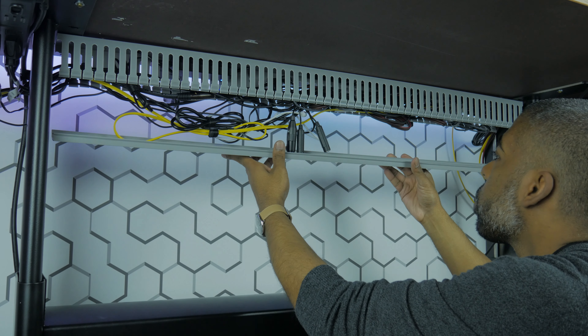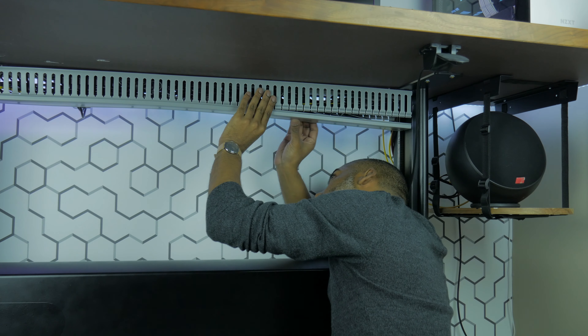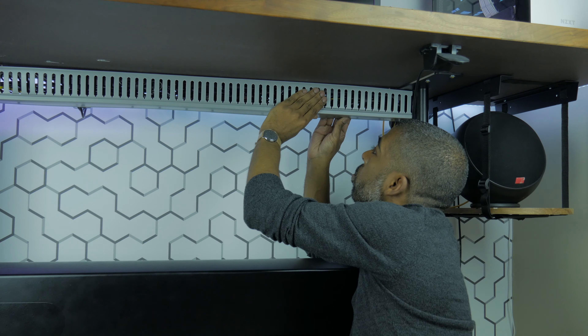Once this is done, it's as simple as attaching the lid back to the raceway. You're able to slide the lid from one side to the other; however, because the legs of my desk prevent me from sliding the lid on, I have to click the lid back into place from back to front.